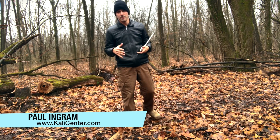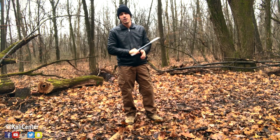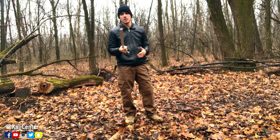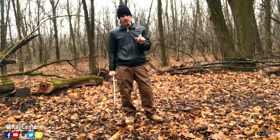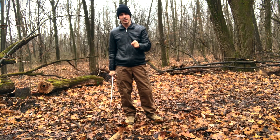Hey, what's happening? Paul Ingram with Kali Center. I've got five essential Kali sword stick fighting drills and exercises that you need to know. Hit the thumbs up button, click that little bell notification, click the subscribe button, and let's get training.